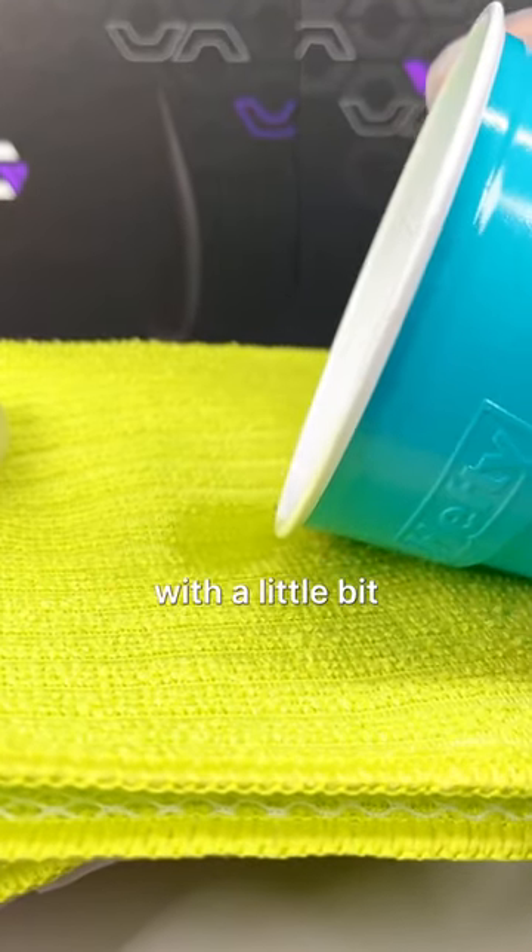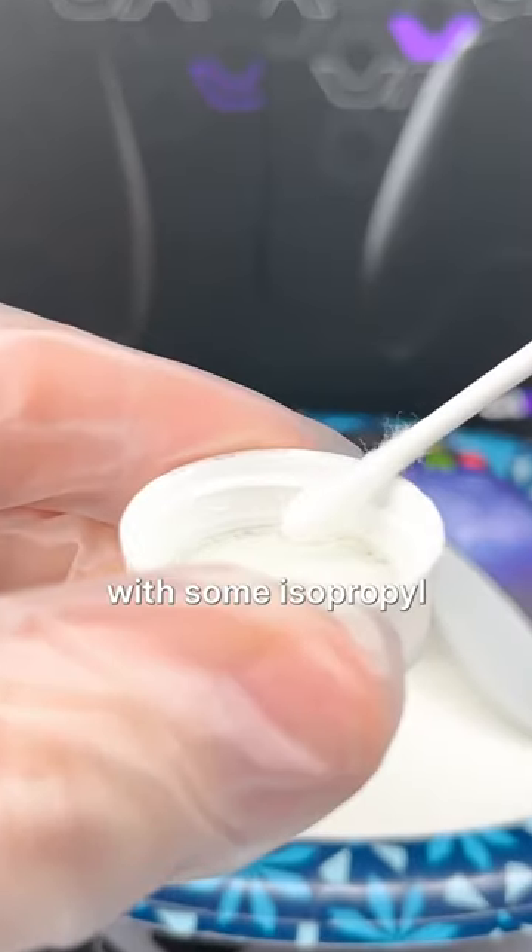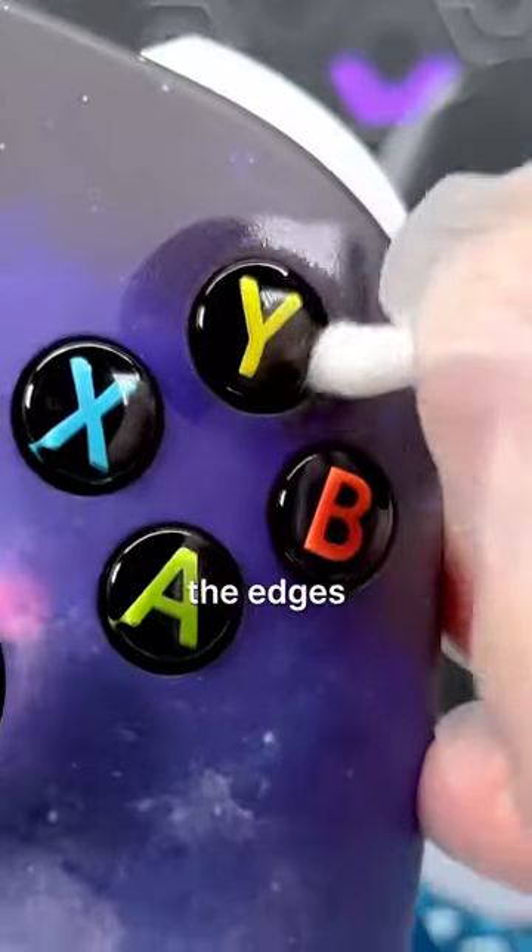Now let's start by dampening the cloth with a little bit of water and wiping down the controller. Next, let's grab a q-tip with some isopropyl alcohol on it, and then clean out the edges of the buttons.